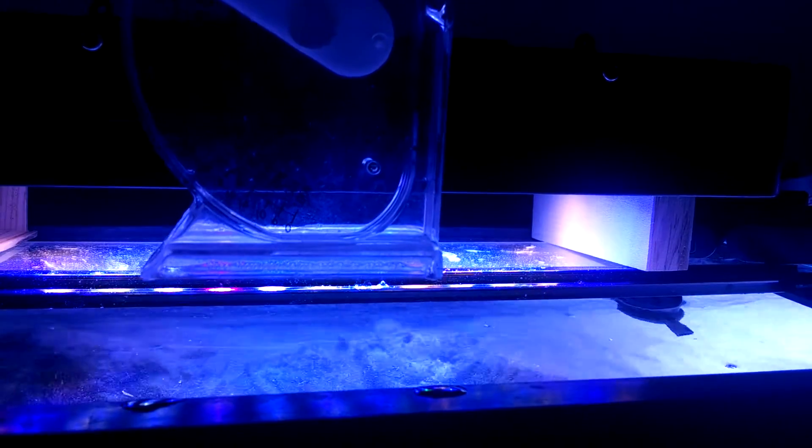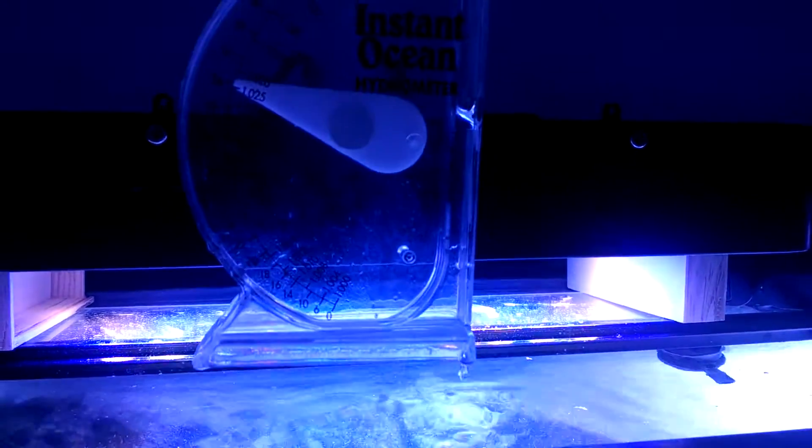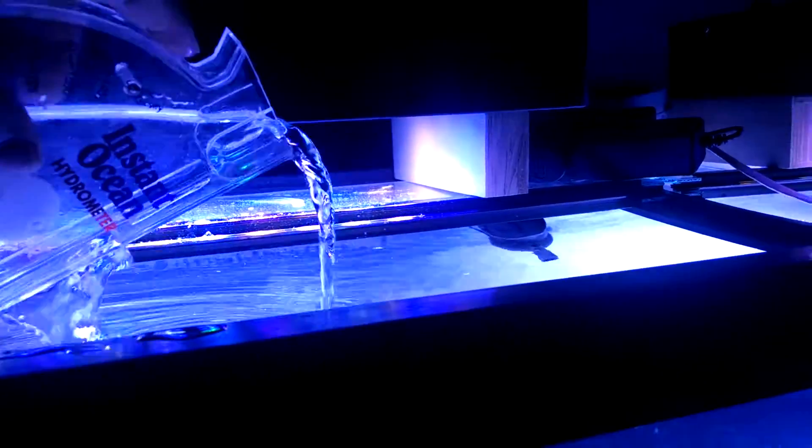As it turns out, my specific gravity is between 1.26 and 1.25. That shows water has evaporated, because I had it between 1.25 and 1.24. As always, we've got to have dechlorinated and aged water.